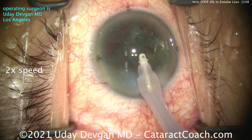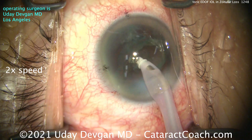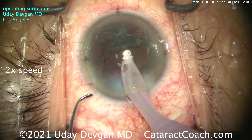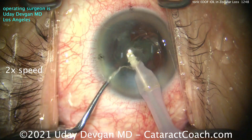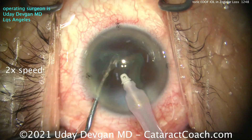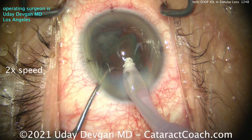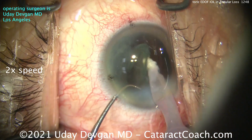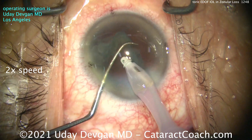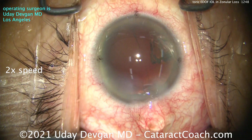IA probe going inside the eye. Try not to remove any of your viscoelastic — try to keep that port occluded. If the port's not occluded, don't hit the vacuum. Stay in position one. We're going to get that big epinuclear shell up. Nice and easy, take your time, keep the tip occluded. And what are we going to do here — are we going to be able to put in a toric EDOF lens? EDOF, extended depth of focus. This lens has to have that central light-shaping element really well centered.